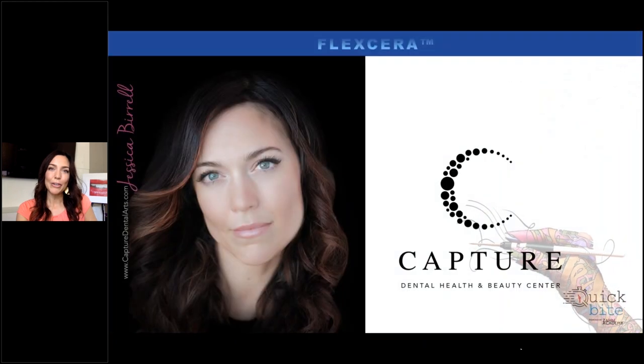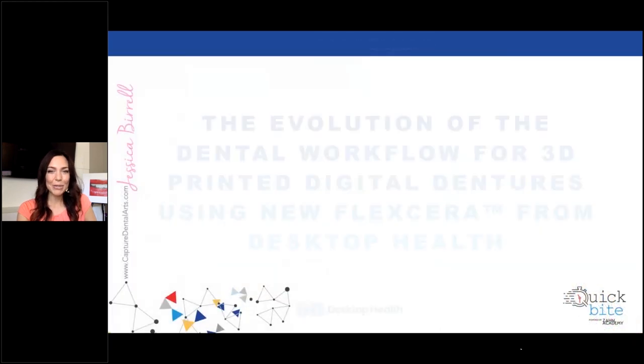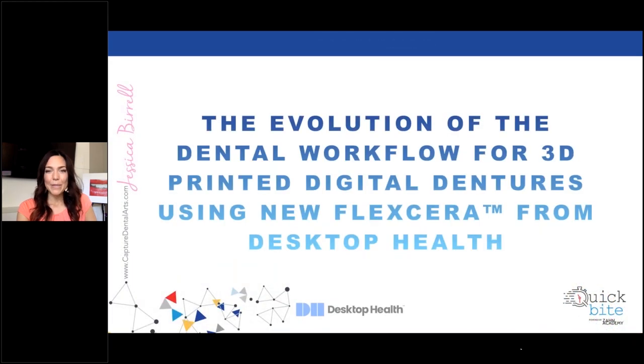We have a new vision we've been launching this year called Capture Dental Health and Beauty Center, located here in Draper, Utah. It's a new center that not only encompasses dental technology, but whole health and beauty and aesthetics. This product is something near and dear to my heart — I'm very excited to present on it today.